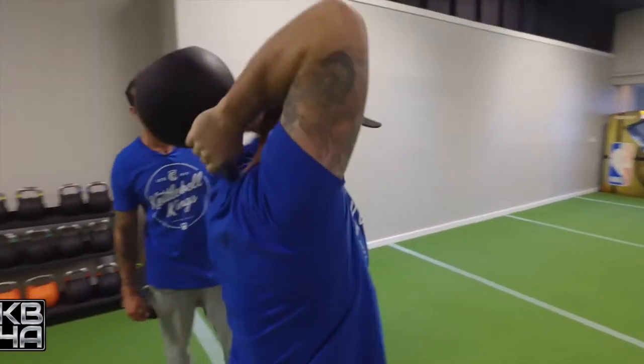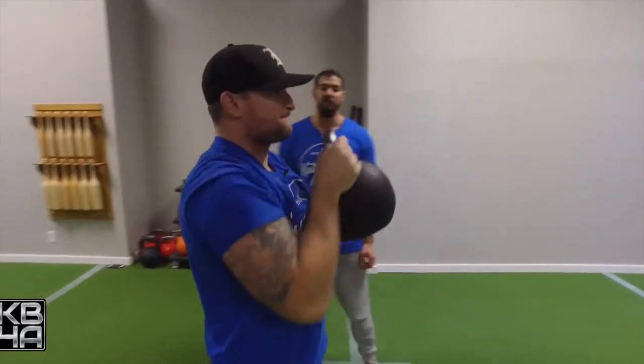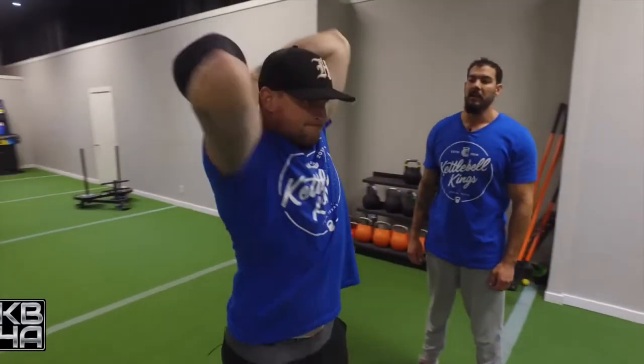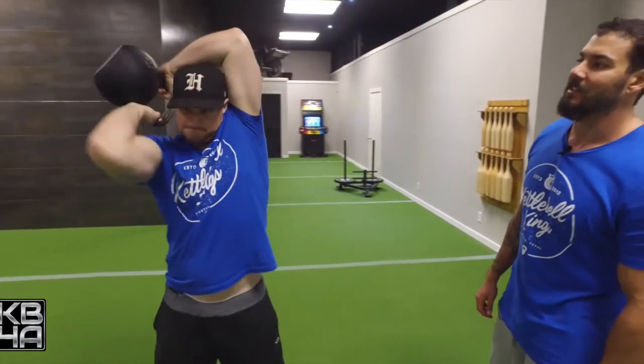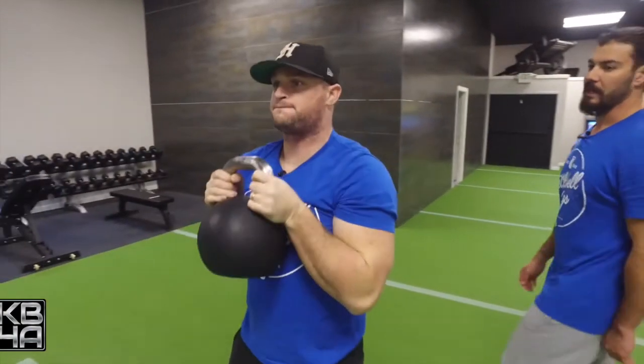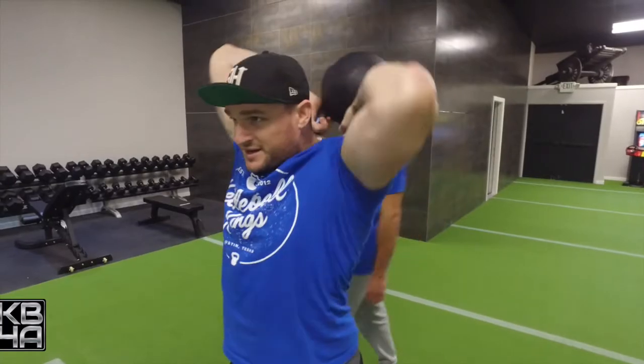He wants to try and clear his neck completely in the front as he comes all the way around. This is a slow and controlled movement — it's not a speed thing. You're trying not to let the kettlebell touch any part of your head or neck as you make these small circles around your head.